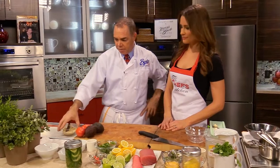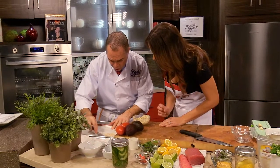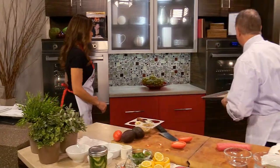You're going to make the black pepper tuiles. It has cracked black pepper in it, so it'll want to tear. If it tears, you just keep smoothing it out. Then these go right to the oven — it takes about five minutes at 350.